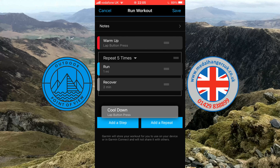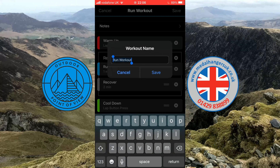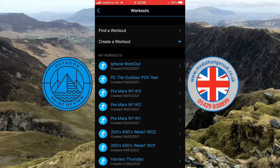Then do a hard press on the cool-down and drag it all the way down to the bottom. As a default it came in as a lap press — that's good. So you have your warm-up, the lap press, five times one mile with two minutes recovery, and then your cool-down. You can add notes to each of these settings if you want more information. We'll save that and it will ask for a name — I'll call this 'iPhone Workout'. Save that, and it's saved.